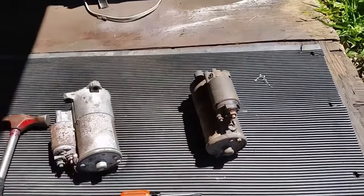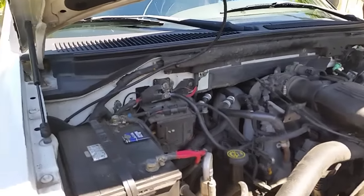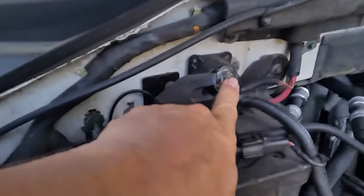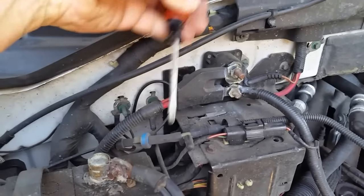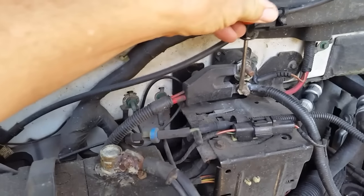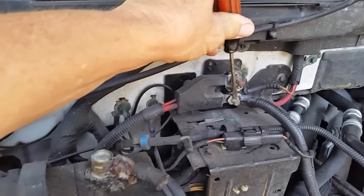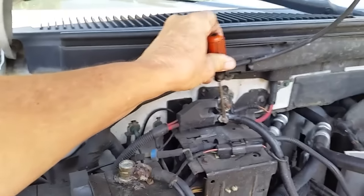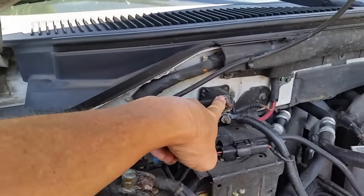On some vehicles there's actually a separate solenoid — you have one on the starter and, on my vehicle, one bolted on the firewall. With the key on, you can take your screwdriver and short these two studs right here. If you hear that starter kick in, you know it's getting good contact. You can see the starter is trying to turn over, which tells me this solenoid is good.